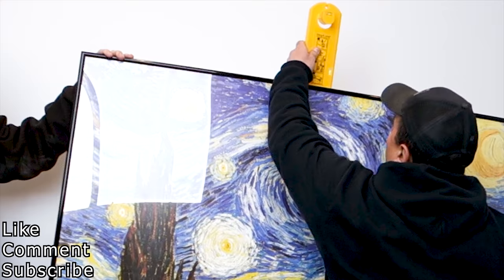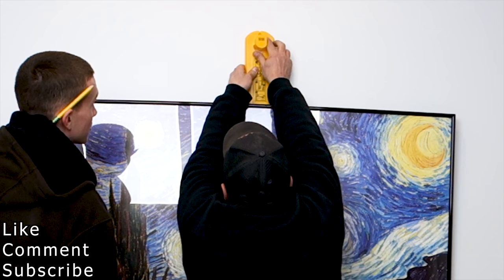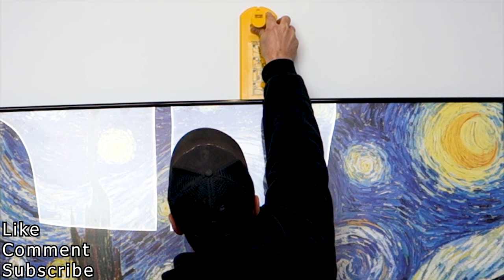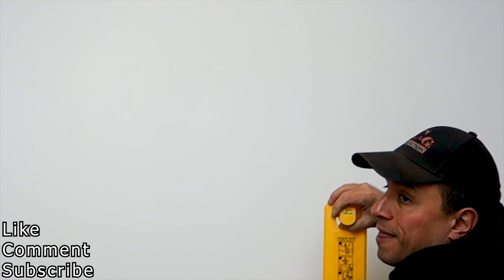If you wanted to hang a large print, you'd hold it in place on the wall as the directions say. However, there's no way to find center on this wall using this tool. So if you wanted to center this on the wall, that would be a two-man operation, it seems.